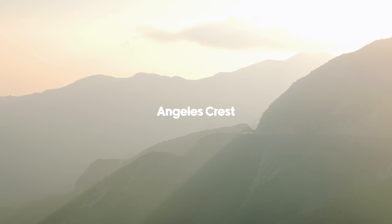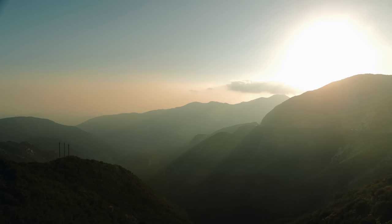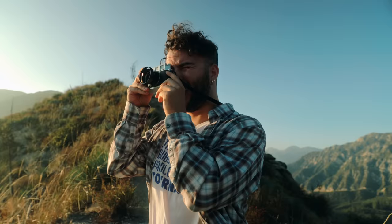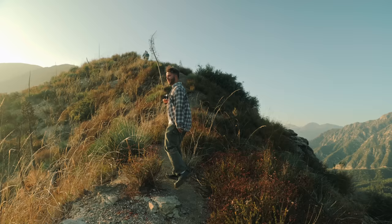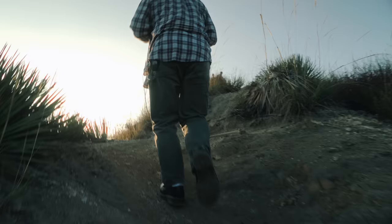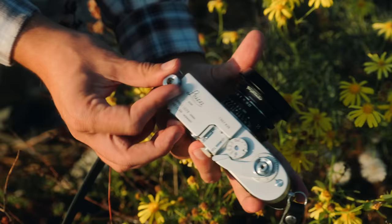We're up here on Angeles Crest Highway. We stopped, got a little roll of Portra 400 in the Leica M1, and we're just going to take advantage of this beautiful day, this beautiful light. It was the first roll in the Leica M1.